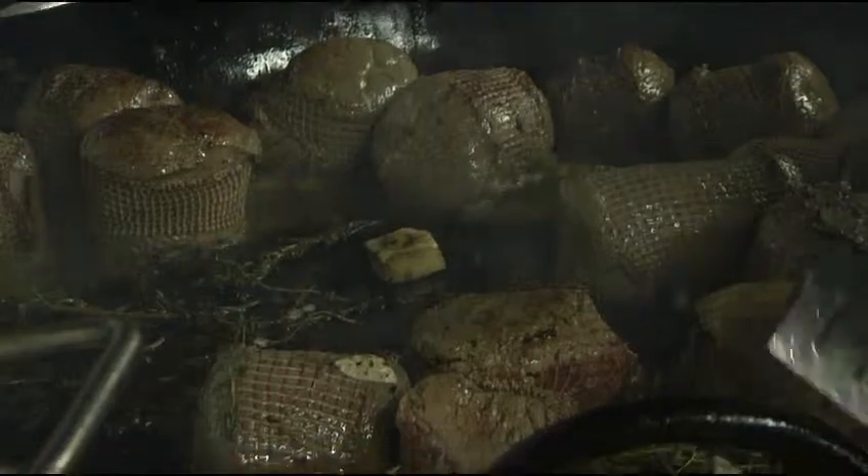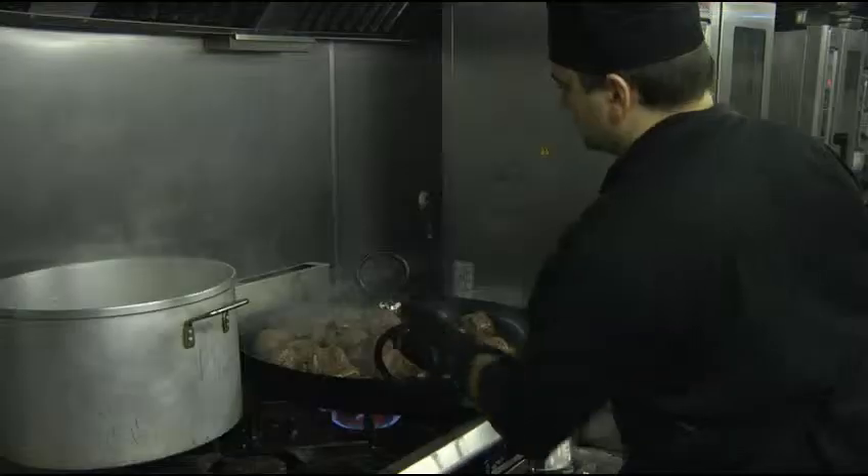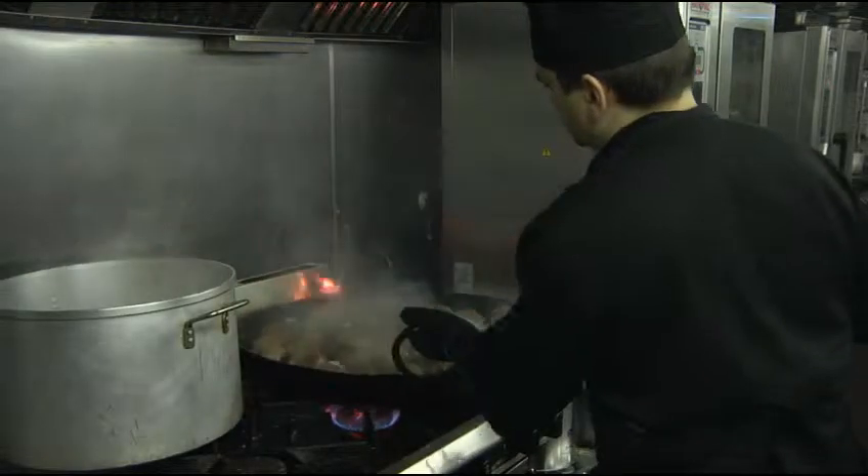Even when flames are obviously very high and I'm tossing the pan, I don't have to back away because my hands don't get burnt — very well protected.